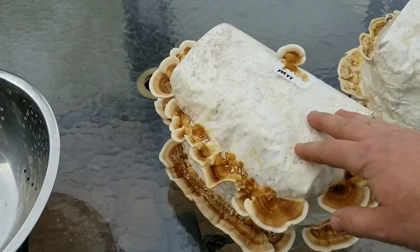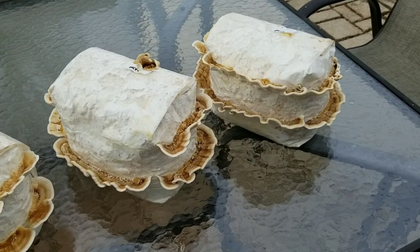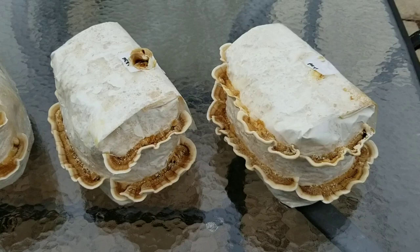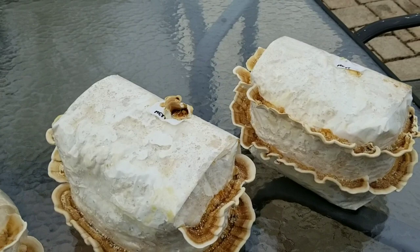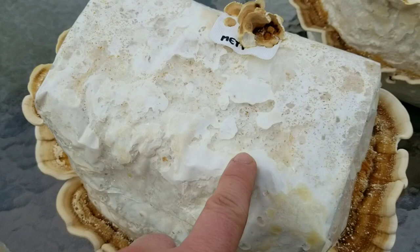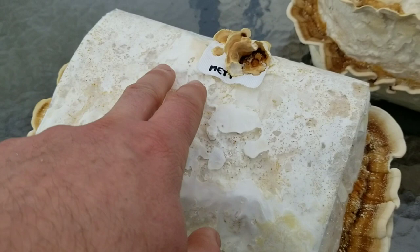It's always fun playing with different strains of the same species and seeing which ones work best with your methods. These are sawdust blocks in filter patch bags, made with the same method I showed in my pasteurized fuel pellet tech video — the first video on the channel. Once the blocks are fully colonized — meaning the mycelium has completely covered the sawdust and the whole block is white — they start to do what's called popcorning.